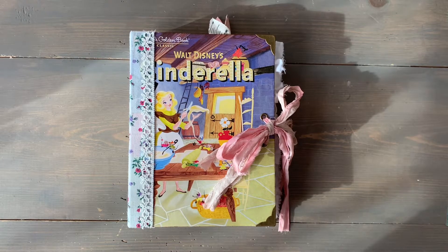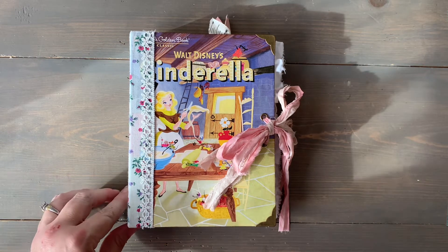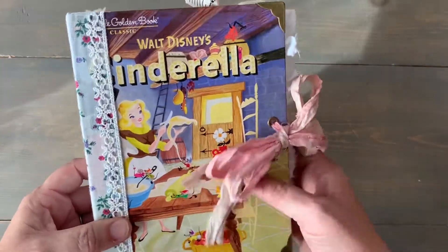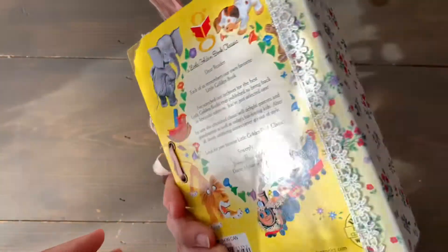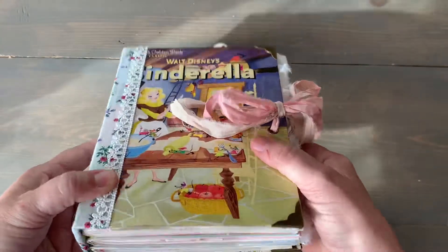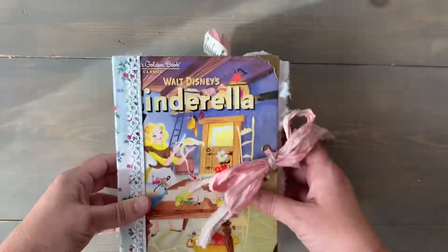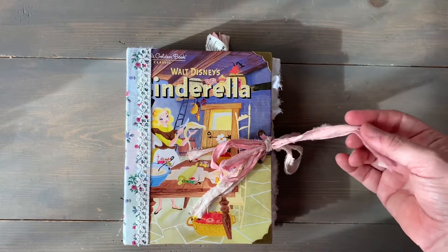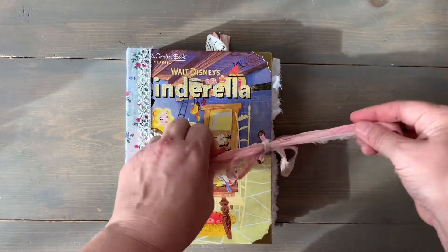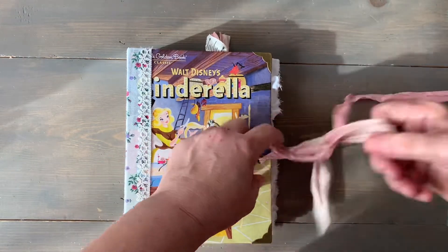Here's another one being listed tonight or tomorrow hopefully. This one's Cinderella, it's made from the vintage Golden Book, has three signatures, vintage fabric spine, and a silk closure.